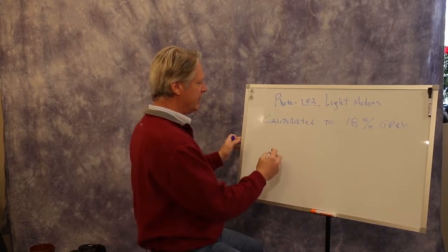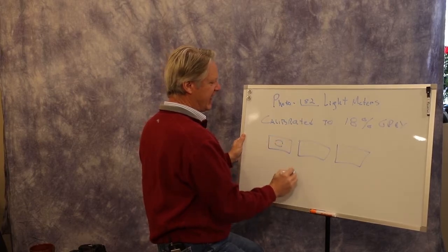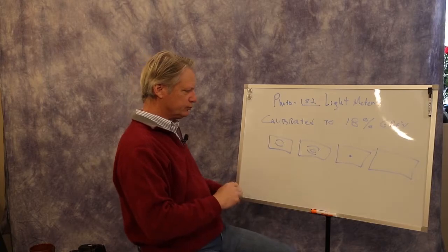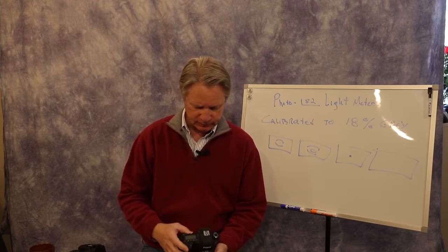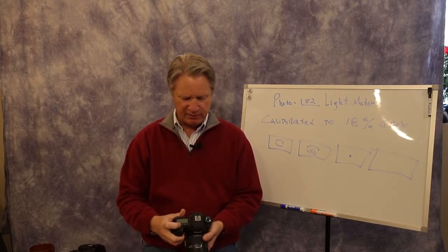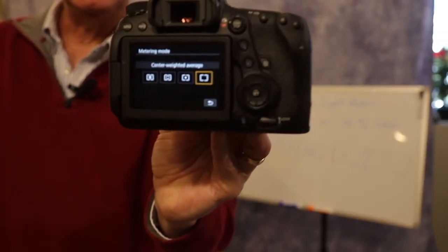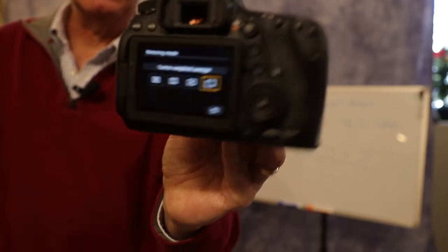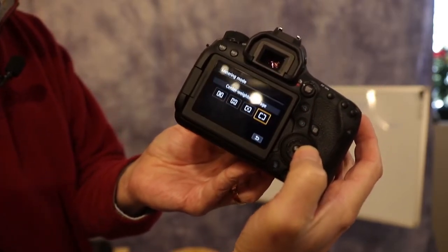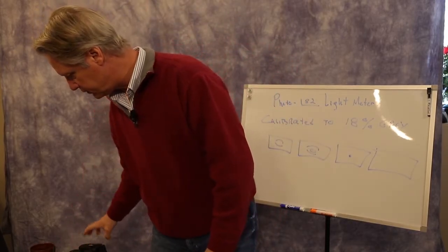We also have metering patterns in our cameras. You might have one that looks like a spot in the center, one that looks like a partial zone, one that covers a larger area, or one that's fully open. You need to find these in your camera menu screens. This particular camera has four different metering zones and you can cycle through them to select which one you want to use.